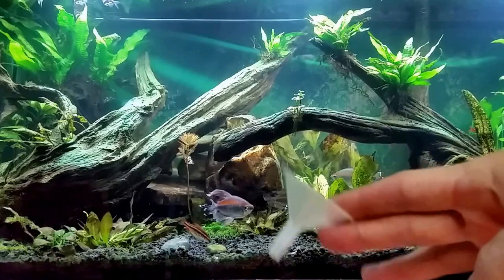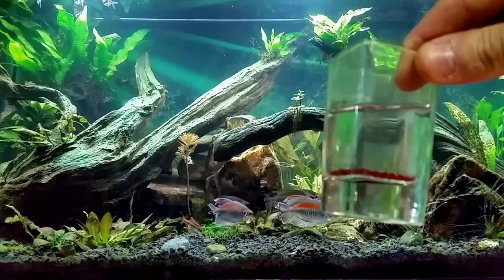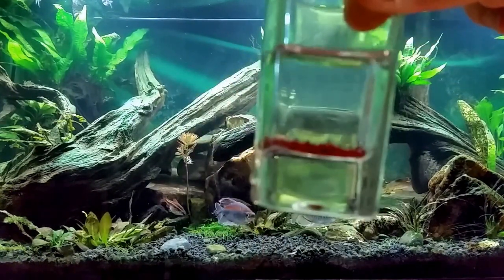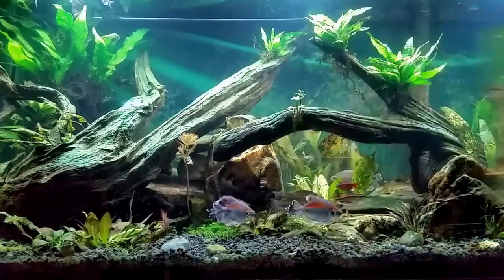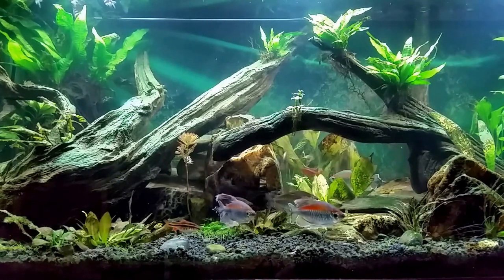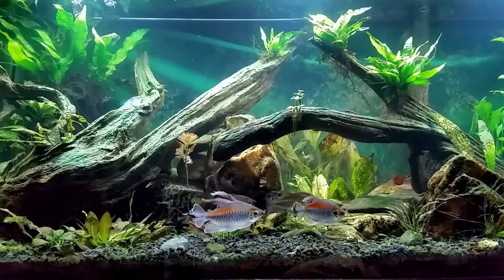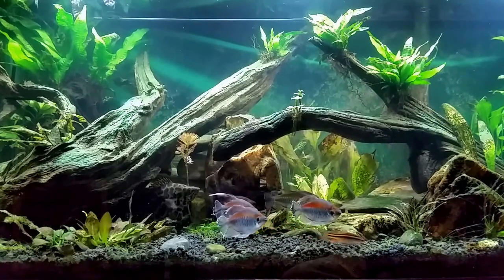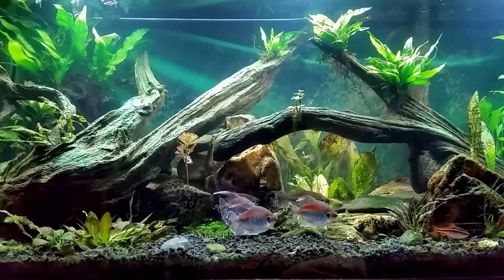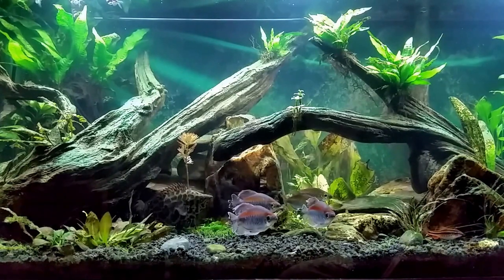In this case I am feeding just some blood worms. I want you to notice how clear that water is that the blood worms are sitting in. When you get blood worms, brine shrimp, or even vegetables that are mixed and chopped and frozen — what they are frozen in is guar gum. It's a nice binding agent that holds them into that nice ice cube shape, but when you put that directly in your tank, the guar gum will blow up your phosphates.